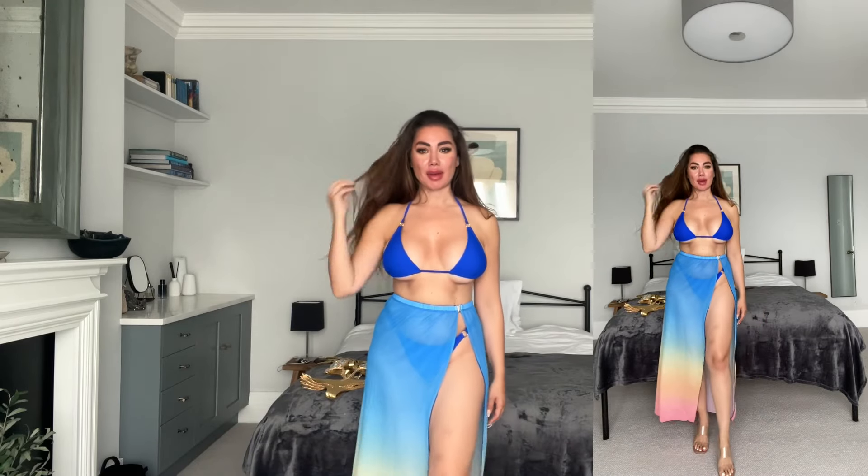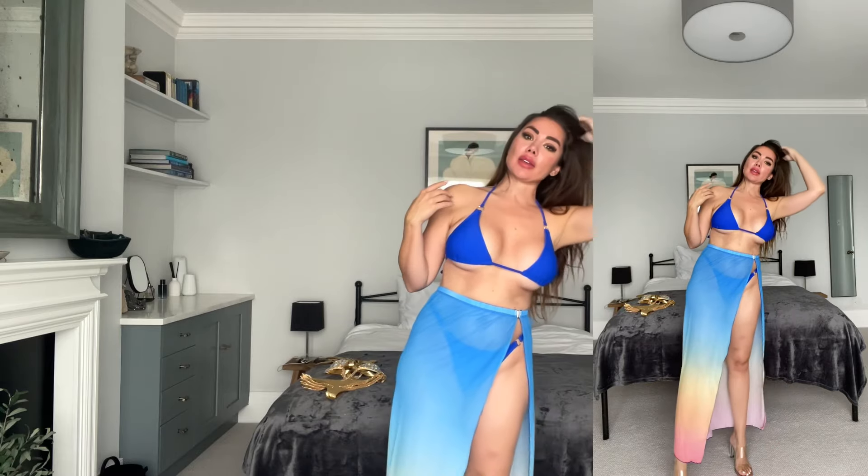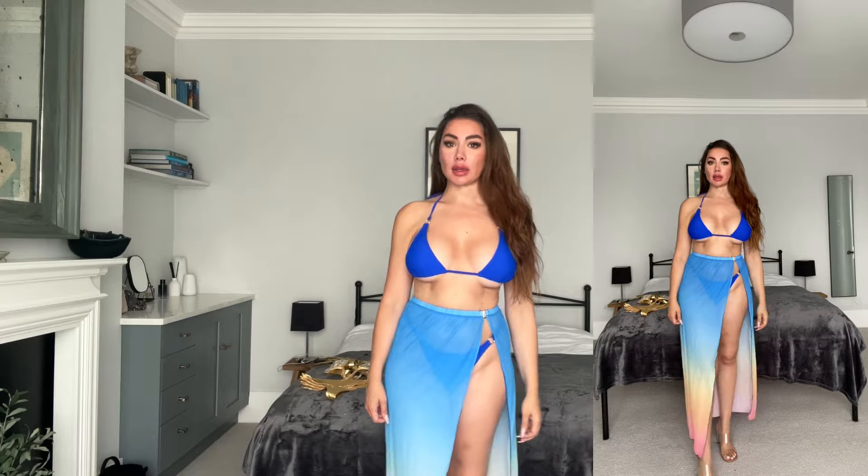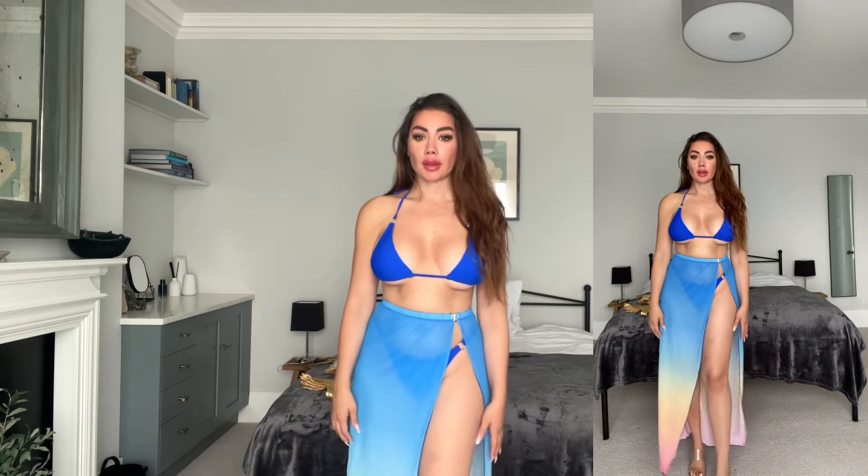This swimsuit collection is so glam — I love it, I'm obsessed. I'm going to keep them all and you'll see them more in my stories and reels. I've got a size medium, it fits perfectly. I think this brand really nailed it with the bikini triangles — they're very comfortable, perfect shape. I've tried loads of bikini triangles before and I didn't feel like this one. They really nailed the shape and fabric.